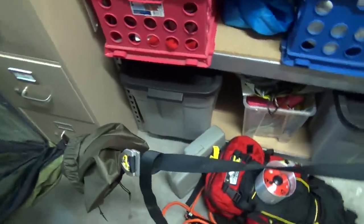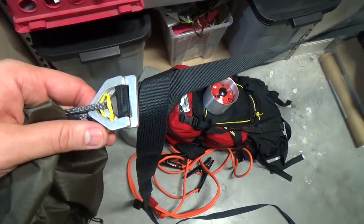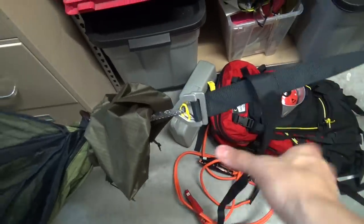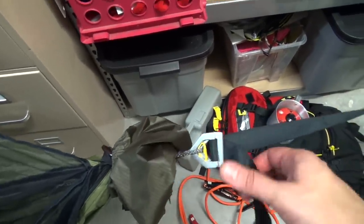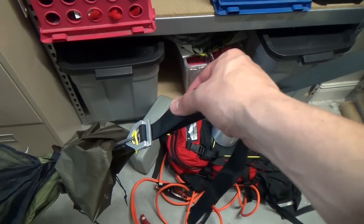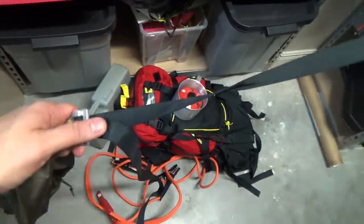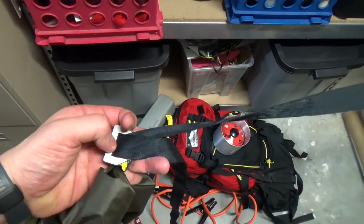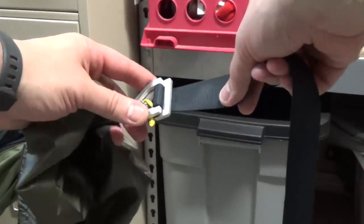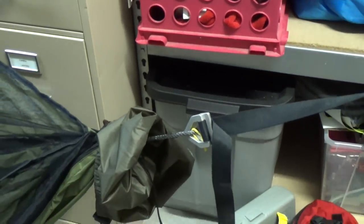On Warbonnet you can choose from either these buckles or whoopee slings — I chose the buckles. They're very easy to deal with. I have pretty long tree straps here. If you want to pull it tight, you literally just pull this tight and it very easily pulls closer to the tree. If you want to loosen it, you just fold these back and pull them — pull these back and then just let them slip. To pull it tight you just pull here. You can very quickly and easily adjust the tension.